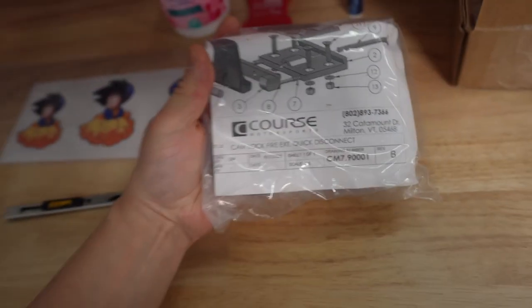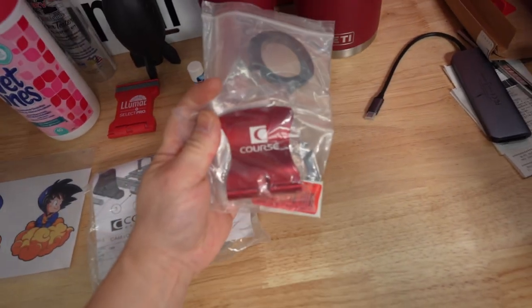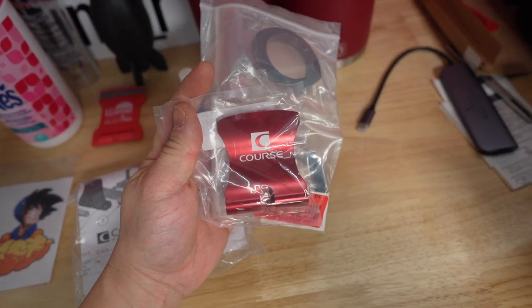Of course - motorsports. Yes it is, you guys - it is the fire extinguisher bracket.